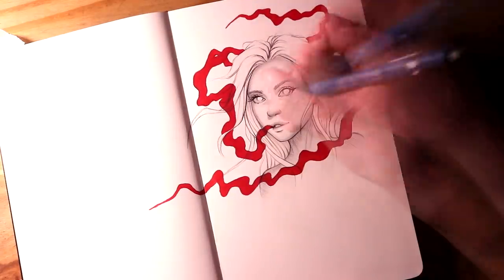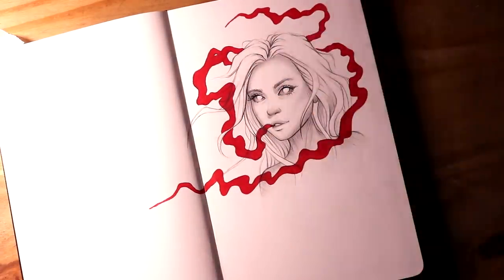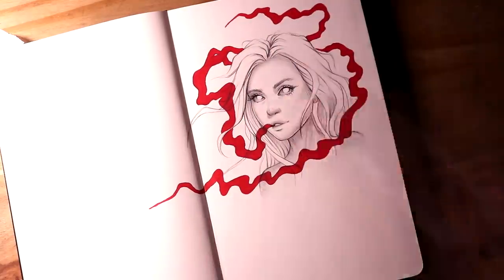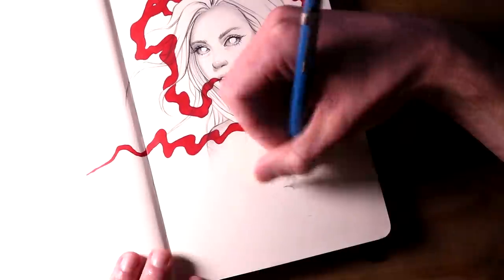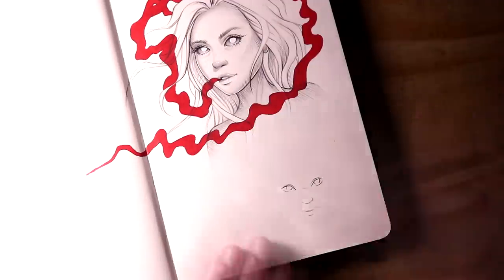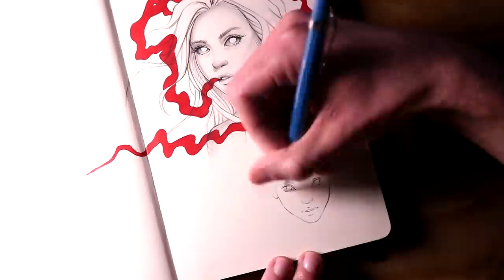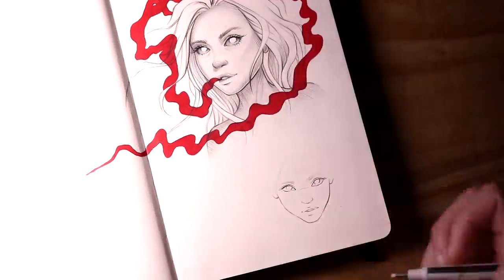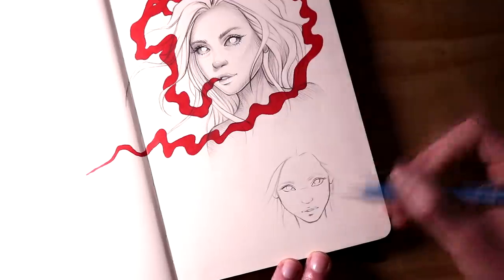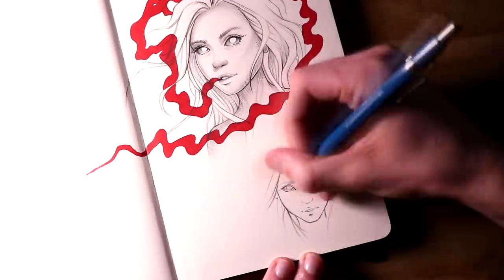Even over the last three years with Inktober, just completing one page in those sketchbooks felt so rewarding, let alone completing the sketchbook, filling all the pages, and just having a completed sketchbook to look back on. That whole process is extremely rewarding, and I see no reason why I haven't been working on more sketchbooks, so it's about time I tried this.